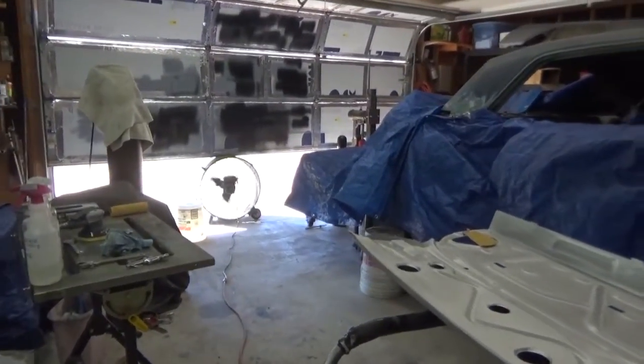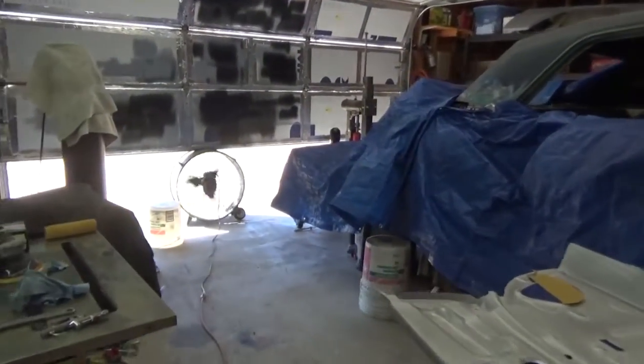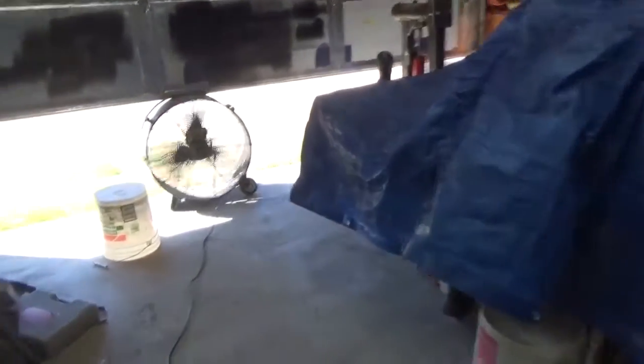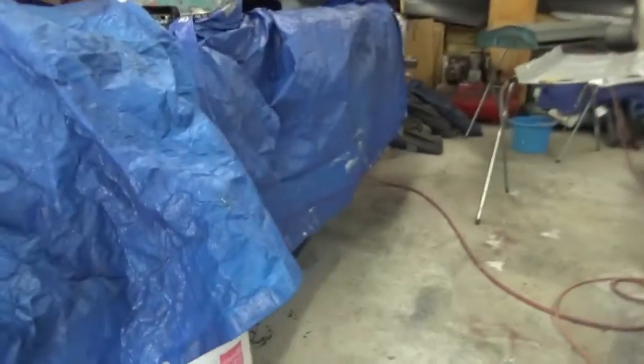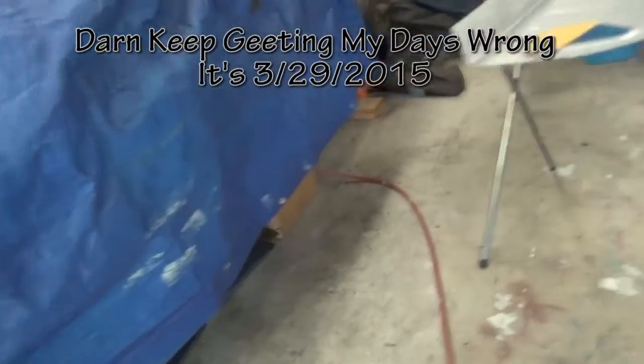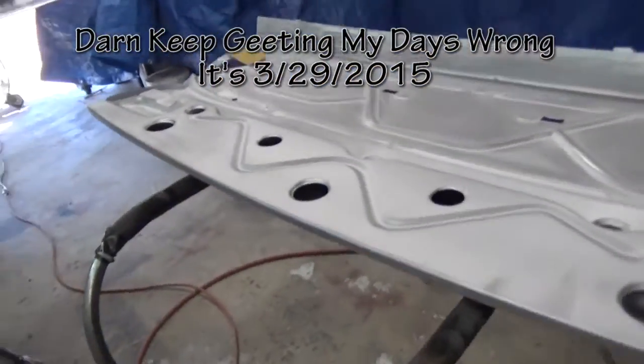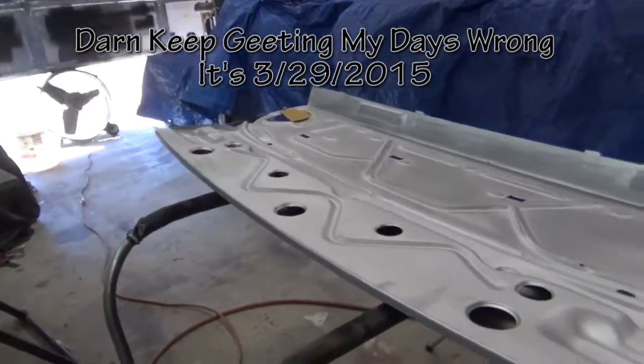Hey guys, I'm back in the garage working on the 64 Impala. Let me turn this fan off. Today is Sunday, March the 28th. It's about 10 in the morning. Let me show you what I got going on today.